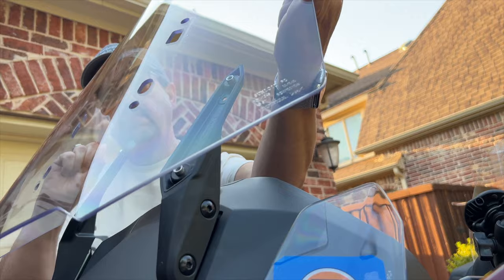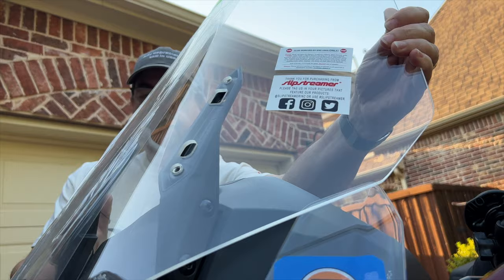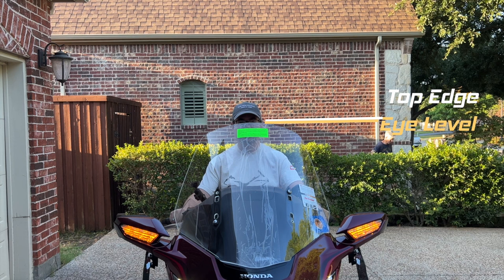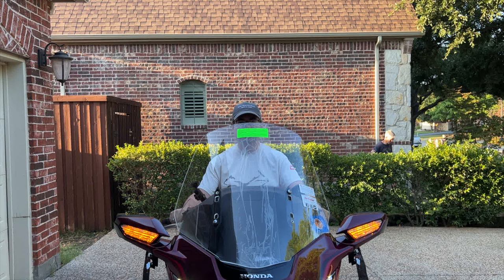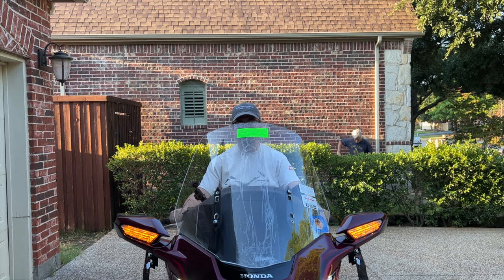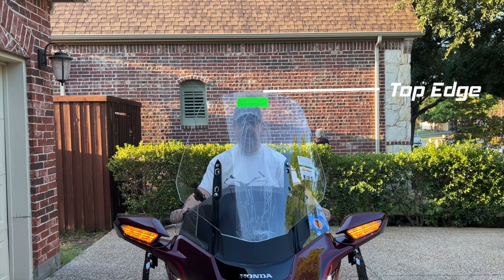We will later remove the Slipstreamer and install it on my motorcycle for a thorough road test. With the Slipstreamer in the lowest position, Robert at 5'9" is looking right at the upper edge of the windshield, which can be distracting. Most riders want to either look over or through the windshield. With it in the fully upper position, Robert is clearly looking through the windshield — it's actually over the top of his head.